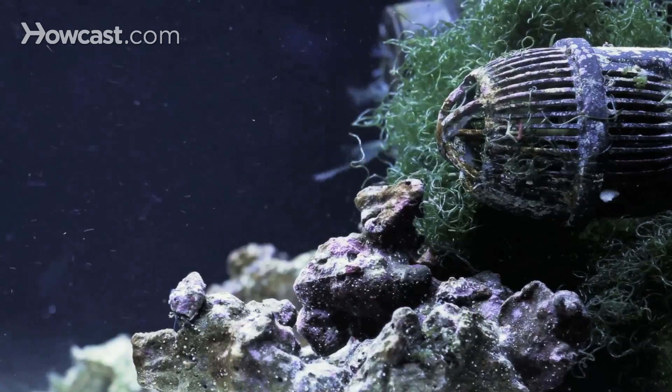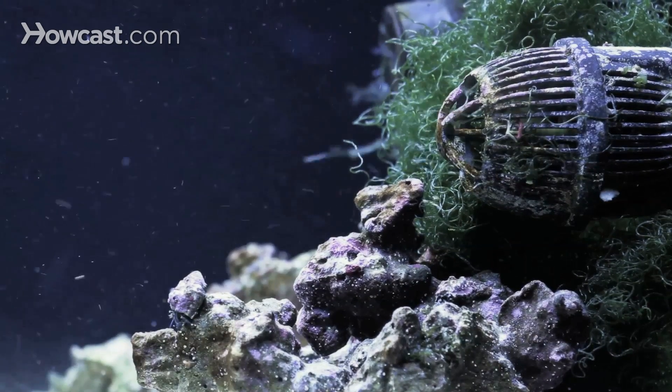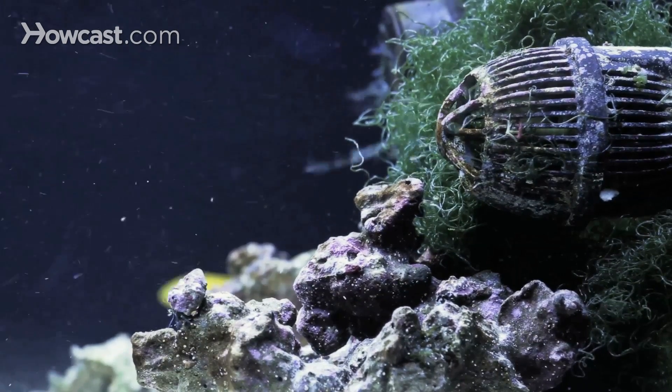As far as filtration, there are many different types of filters. There's wet dry filters, canister filters, under gravel filters. All of them are great and all of them serve a purpose in the type of aquarium that you're setting up.